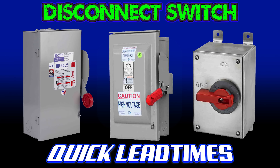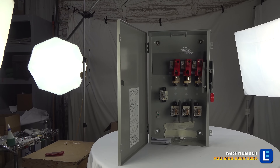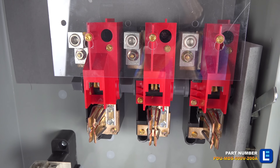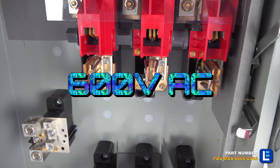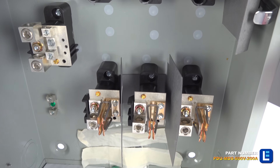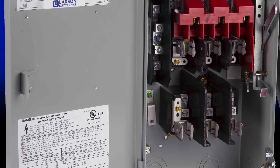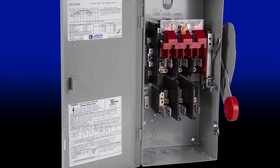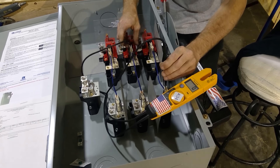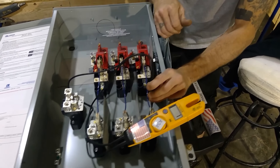Long lead times for non-fused disconnects can strain your electrical installation, as this product is an essential safety component for power systems and buildings. Unfortunately, supply chain disruptions won't go away overnight, leaving many businesses unable to move forward with their plans and projects.